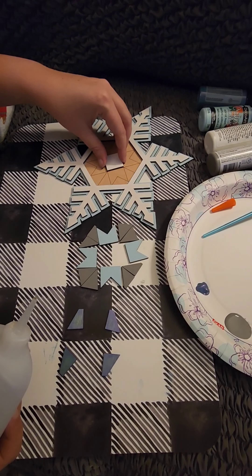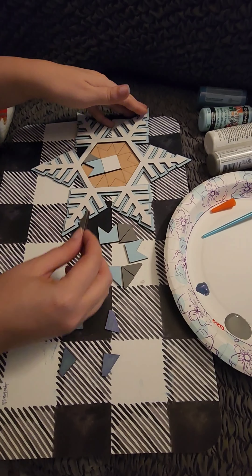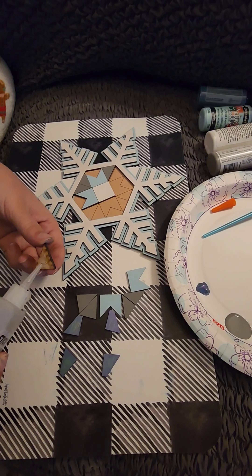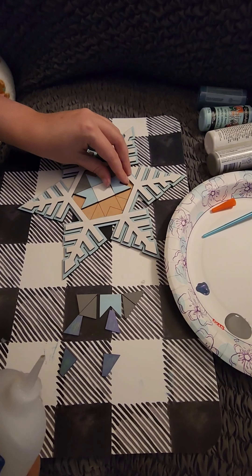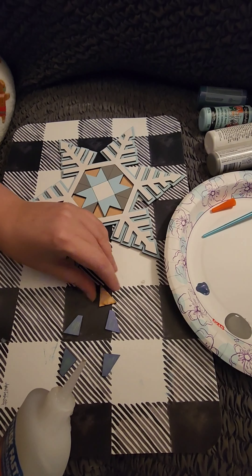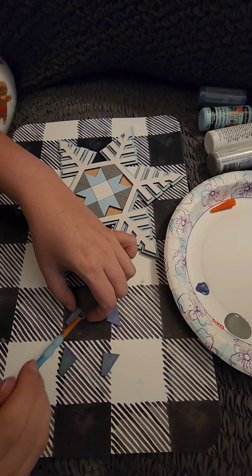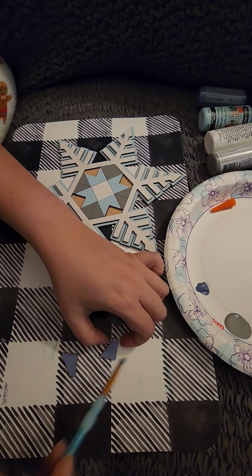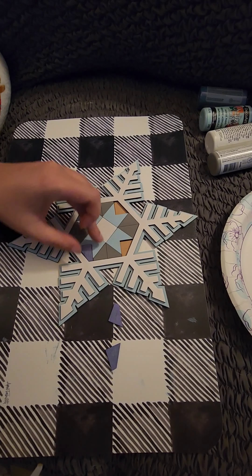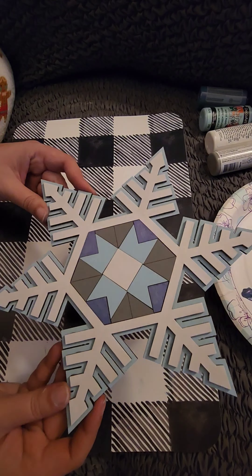As you can see on the snowflake, there are lines scored to help you with placement. I'm putting one more coat on these pieces before gluing them down. You can use a hairdryer or a heat tool to dry your pieces. I'm just going to be careful when placing them since they are still wet — and here is your completed project.